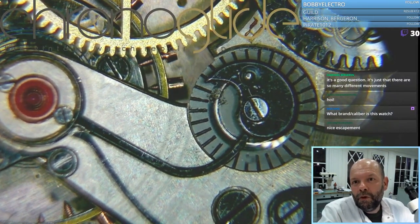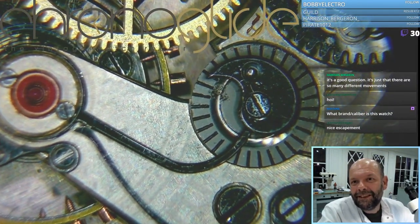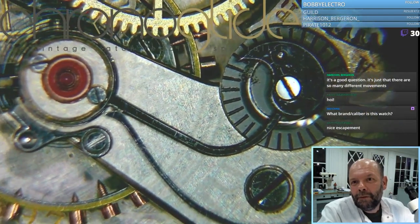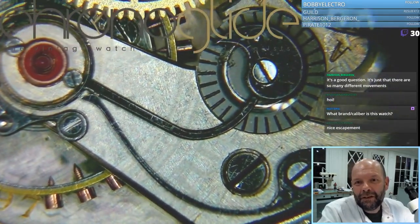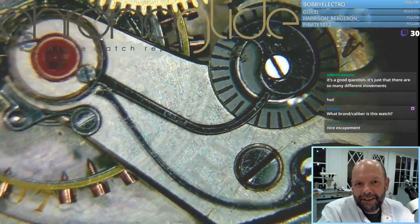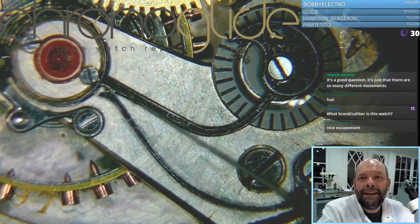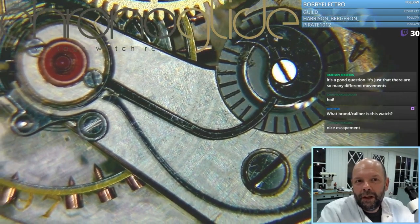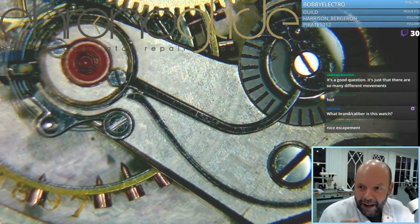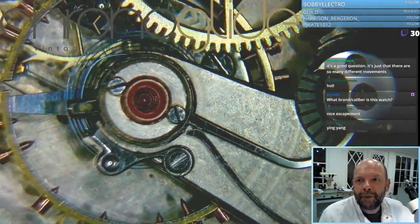If you move this excenter, it will push this piece out and the swan neck spring is going to push it back in. So if you move this back and forth, you have a really fine tuning of the movement.